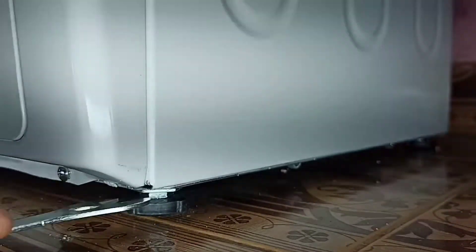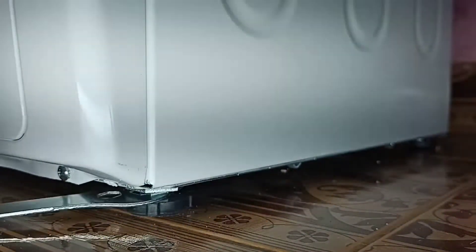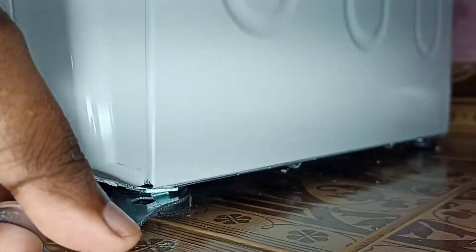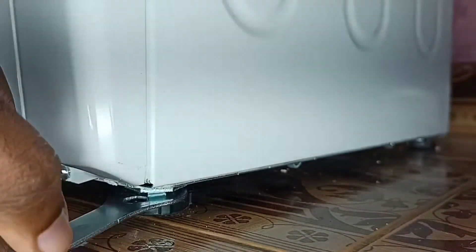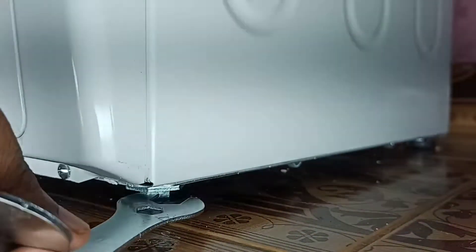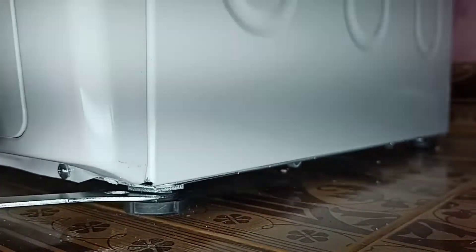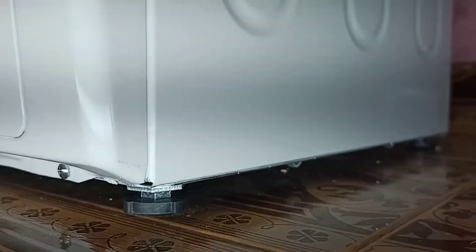We can adjust that leg like this. Done — now it's tight and it's touching the floor properly. This is how we can fix the shaking of the washing machine, so please try this.